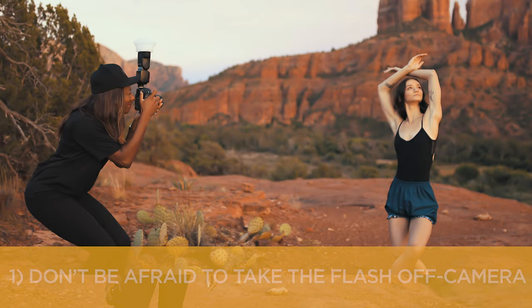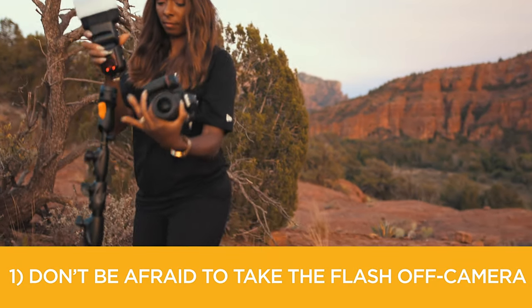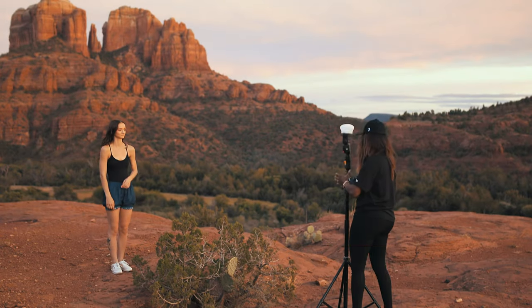First tip: don't be afraid to take the flash off the camera. You don't need fancy equipment, just a light stand or maybe a friend to help you.